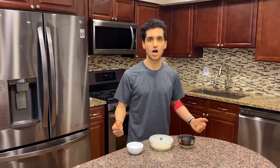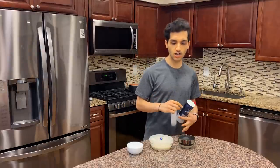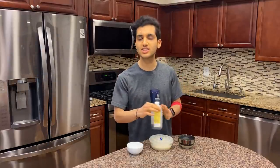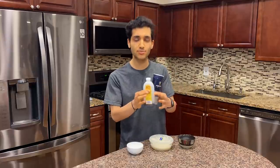Third ingredient: baking soda — not baking powder. Baking soda is bubbly and honeycomb is bubbly, so that's why we use it. The other two ingredients are vanilla extract and salt, but those are completely optional — honeycomb is not vanilla flavored or salty. I'll set those aside.